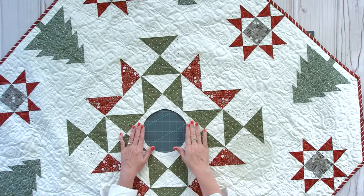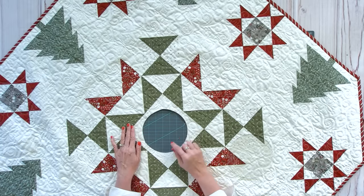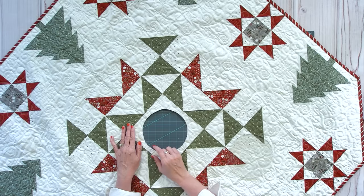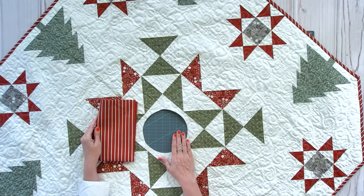What we need to talk about here is that if you do a straight binding, it will not work. You have to do a bias binding because bias gives and has stretch, and you're gonna need that stretch to fill up the circle. So next I'm gonna show you how to do continuous bias binding.